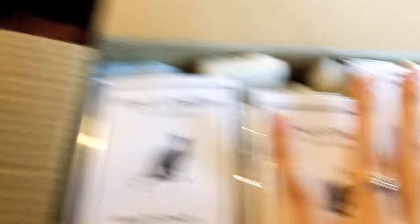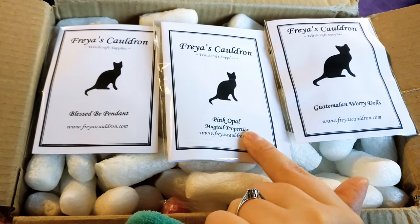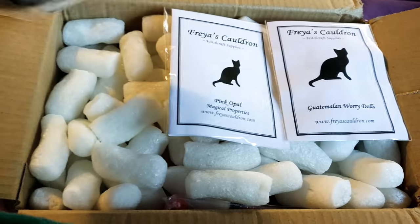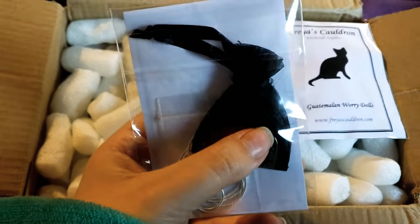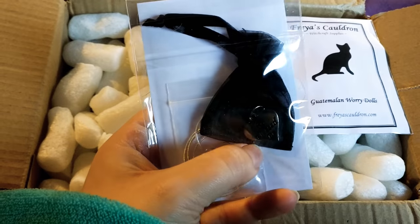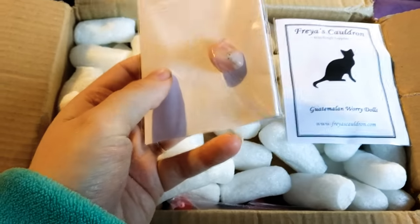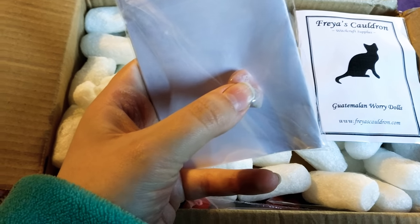Opening up the first two items — the Blessed Bee Pendant, the Pink Opal, and the Guatemalan Worry Dolls. Starting with the pendant: unfortunately I can't wear metal around my neck, so I've put it on some ribbon instead. Then we have the Pink Opal Stone, which will go with the rest of my crystals — it obviously needs cleansing.